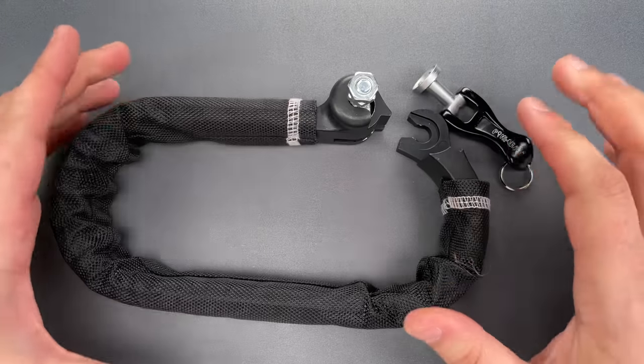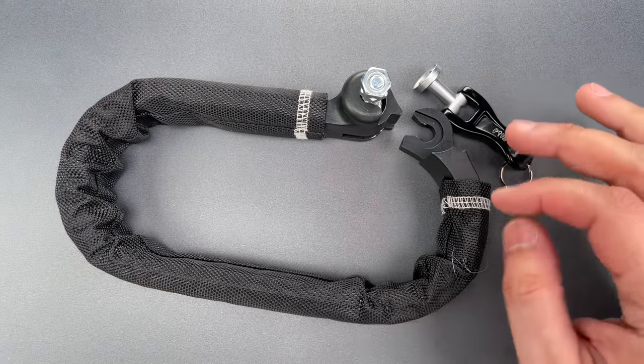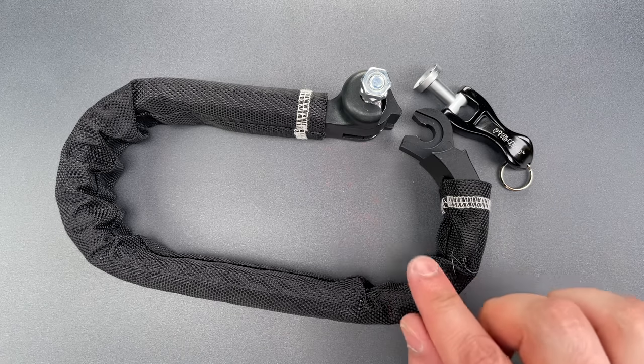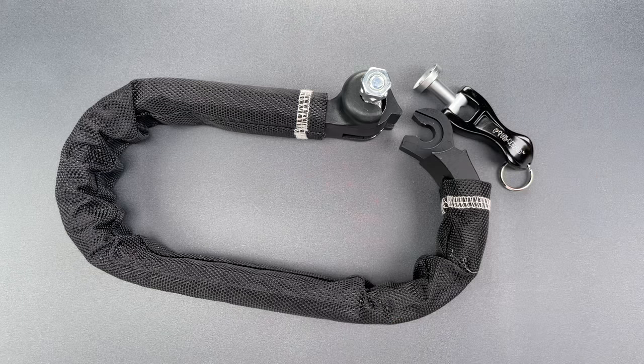I'm sure there are countless ways to impression this lock, but they will all require at least some preparation — preparation that will likely not be present in the field unless your bike is specifically targeted. Even so, the defeat methods seem to be very low skill.